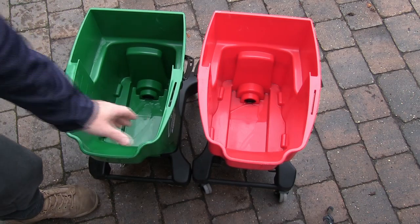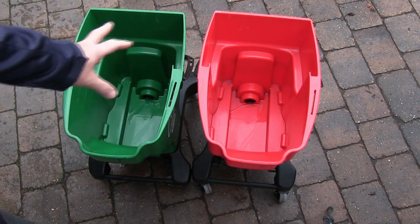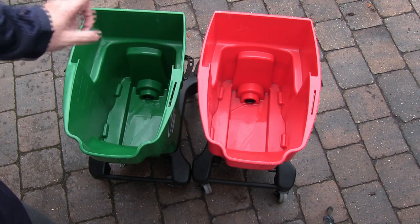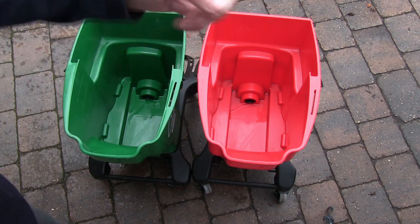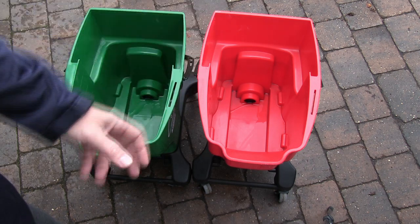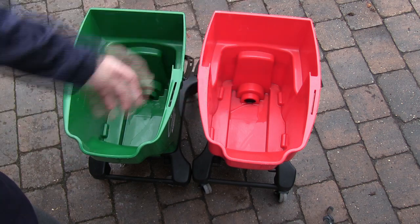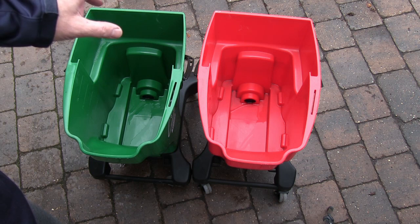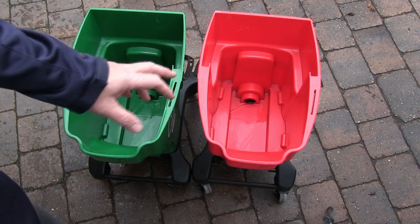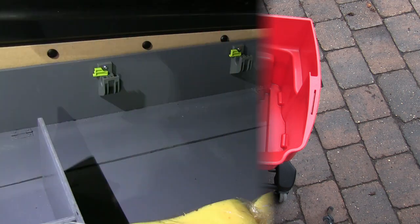We use a three-bucket system: the main buckets for the body of the vehicle — the red one is clean water and the green one is our soapy water — and then a third bucket inside the transit for wheels and the very bottom of the vehicle. We never let the actual washing mitt come into contact with the very bottom of the vehicle, even on a two-bucket safe wash.